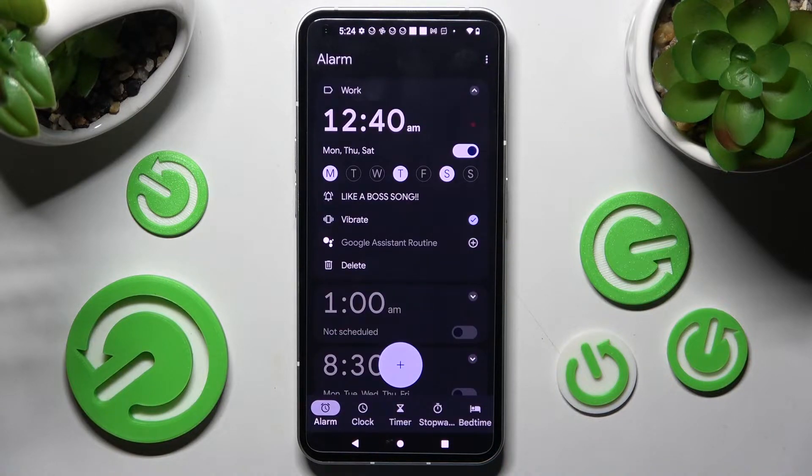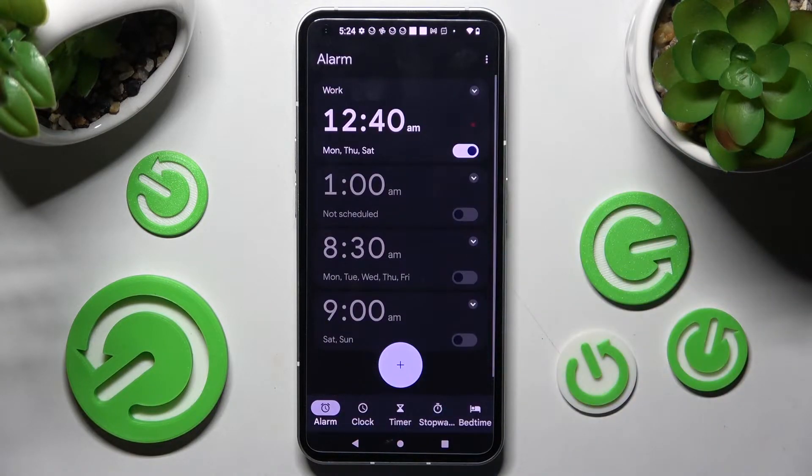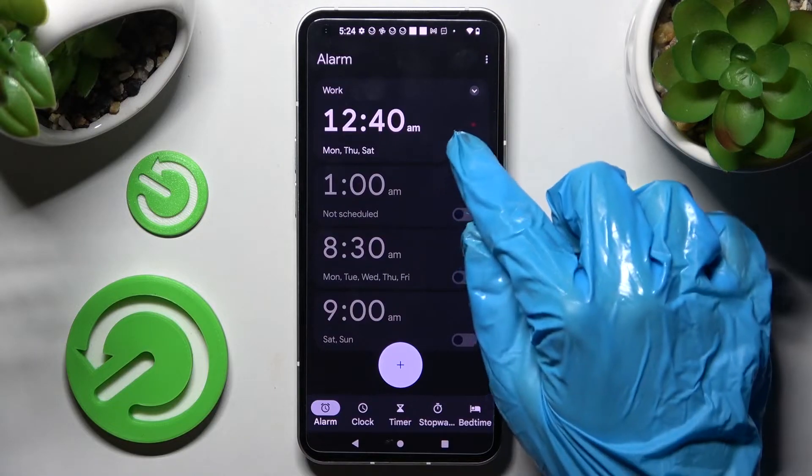As you can see, my alarm was successfully added. If you wish to switch it off completely, click on this switcher next to it.